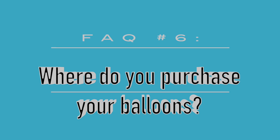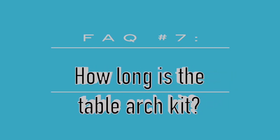Question six: where do you purchase your balloons? I purchase some balloons from Amazon and some from local businesses in my area. I love supporting other small businesses the way I'd want my own supported. When in doubt, I always refer back to Party City because they're everywhere. So Amazon, local businesses, and Party City are my go-to sources.